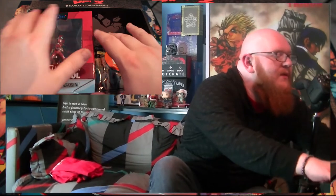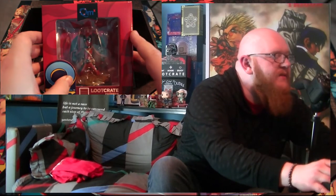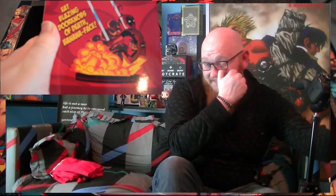Let's jump back into the crate and see what else we got in here. We've got a Q-Fig — Loot Crate Q-Fig, Deadpool. I actually like the design, I like the pose on this. It said it's crotch-first straight in there. We need to take this out of the box and have a proper look at it. It says 'Eat blazing doorknobs of death, banana face.' I'm getting a real feeling that Loot Crate is really appealing to a younger audience, or the marketing is purposefully working that way. This feels like the Ultimate Spider-Man version of Deadpool, which with the cutesy design is probably appropriate. Let's take a look at this in wide angle view.